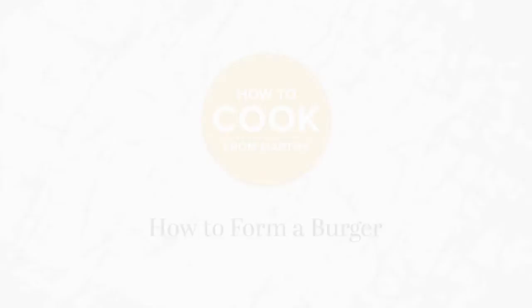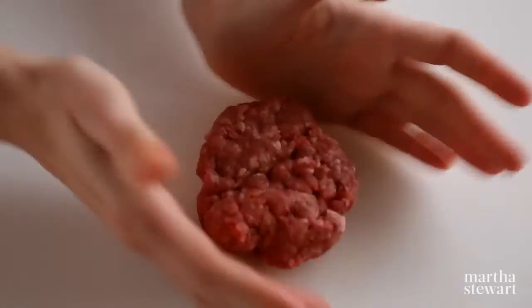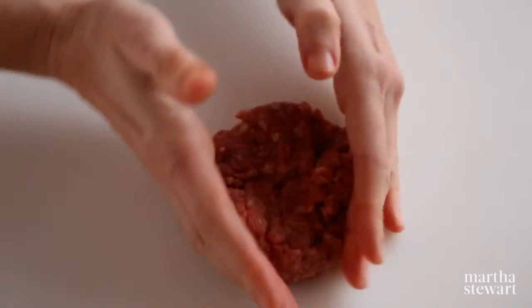How to form a burger. Gently form your meat into the diameter and thickness you desire. Usually three quarters to one inch thick is best. You don't want to overwork the meat, which can make it dense.